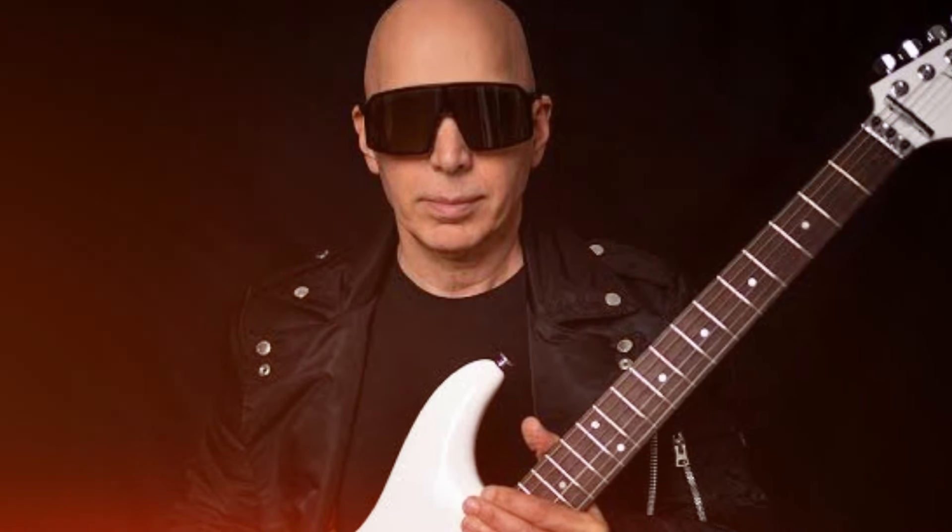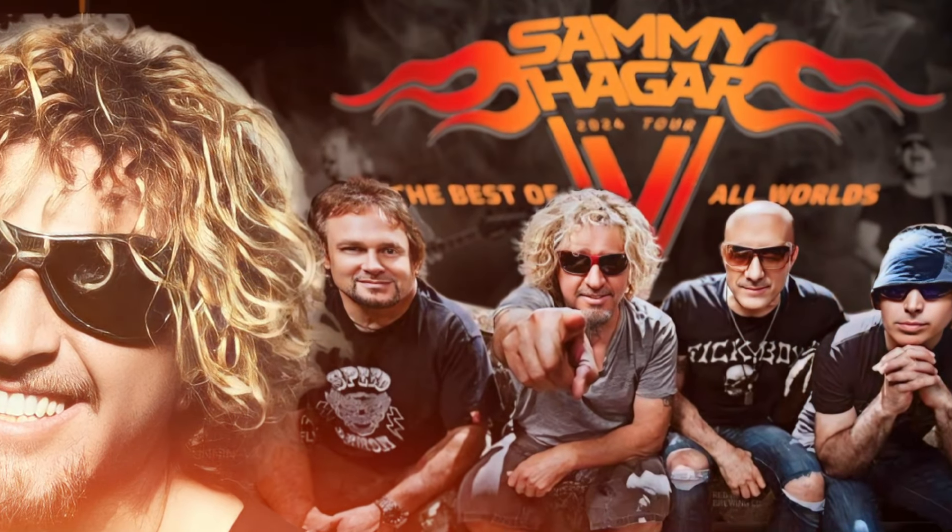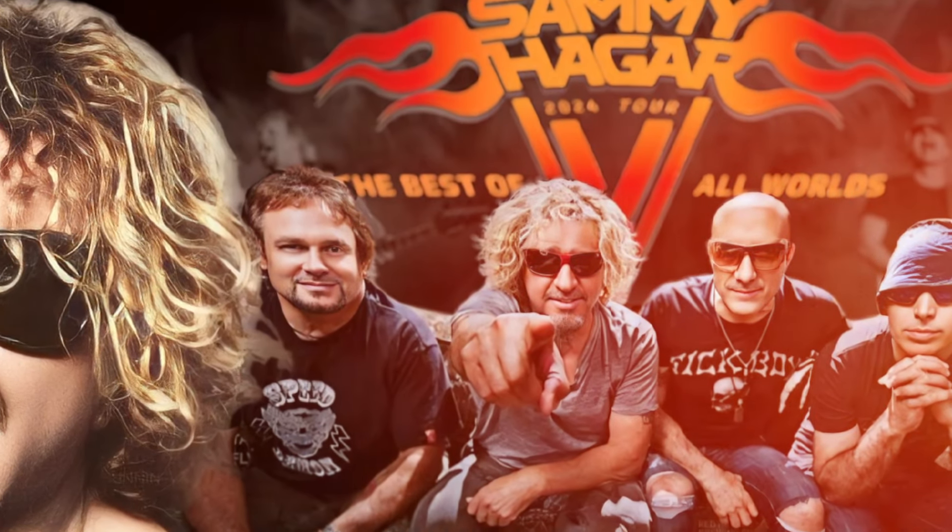In an interview, Australian musician Joe Satriani revealed that he uses a special amplifier to recreate Eddie Van Halen's iconic guitar sound. Satriani is set to portray Eddie Van Halen during the summer 2024 tour, which will also feature vocalist Sammy Hagar, bassist Michael Anthony, and drummer Jason Bonham.